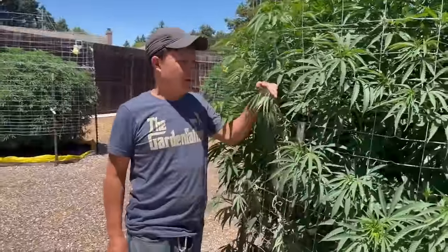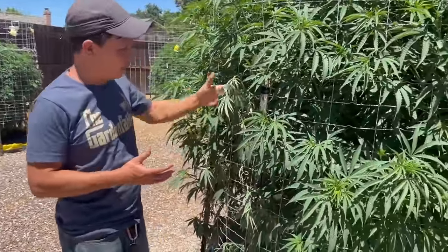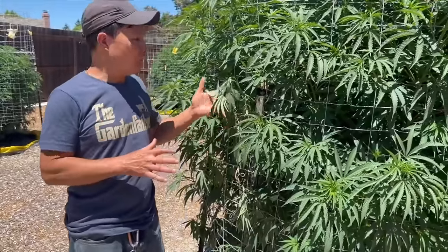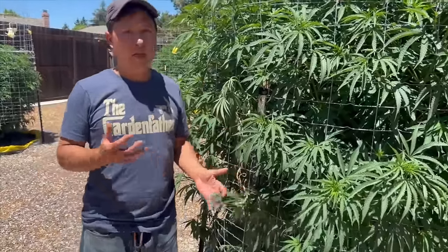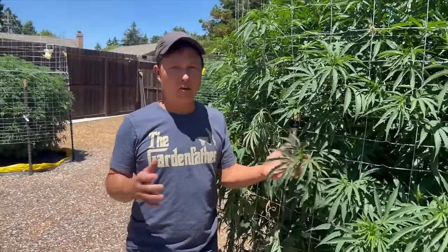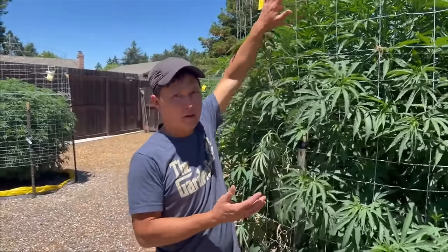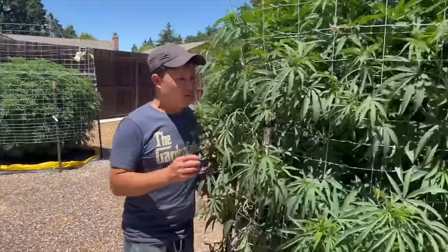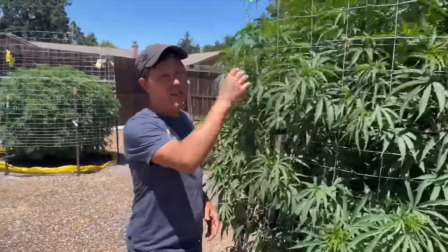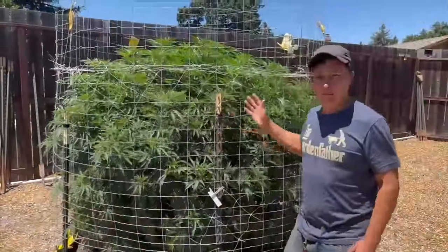Next plant is the Blueberry Muffin — she's getting a bit droopy. He had some challenges with earwigs, but he's not sure why it's drooping in only some areas. If you're dry farming and your plant is drooping everywhere, that's a watering issue, but because it's only a few random leaves he's going to monitor it. Birds have also been making nests in this plant and going in and out, which may be causing some issues.